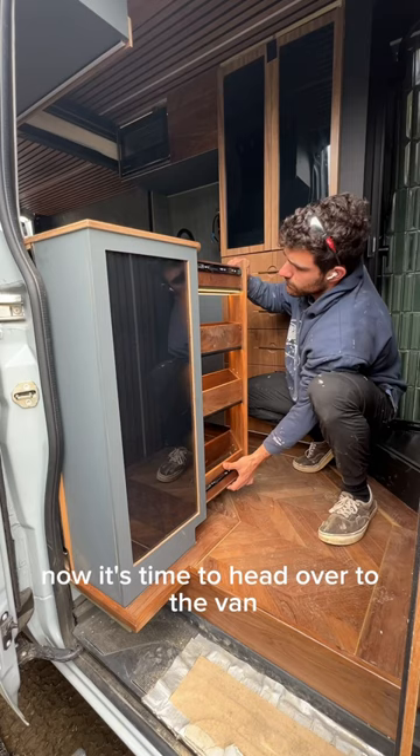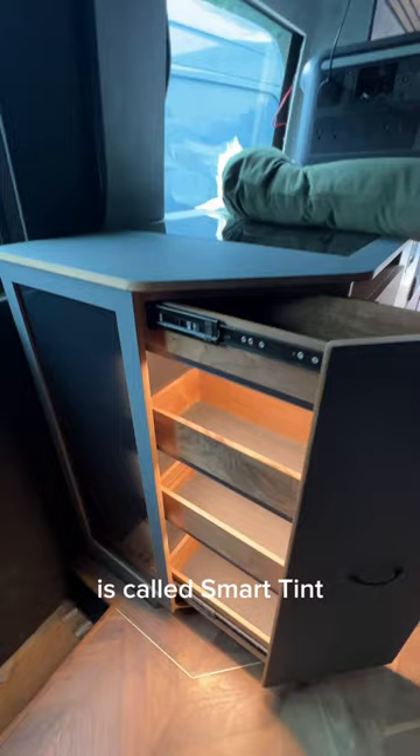One of the coolest features in this van is called smart tint. On top of my tempered glass, I have a piece of film and when I click the remote, it becomes see-through.